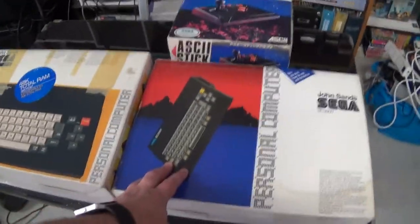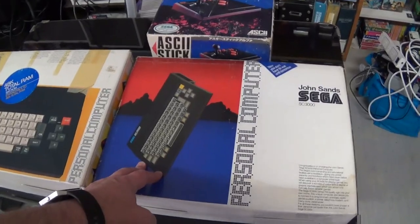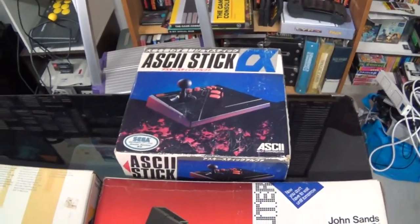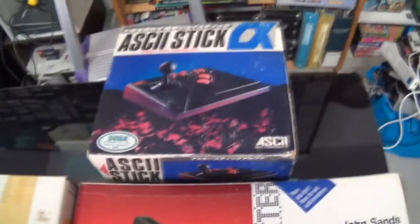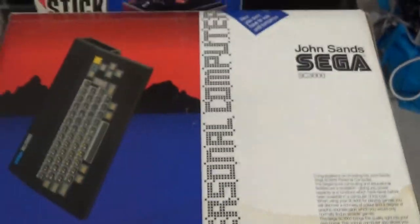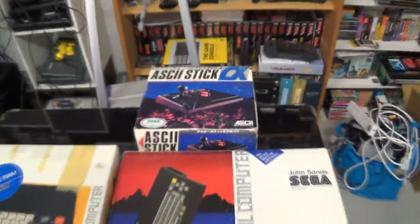Probably mainly because of the first games that I played on it, which were Congo Bongo and Star Jacker, which we'll get to in a minute. I don't have a lot of accessories — there are a few specific SG1000 accessories. This one is by a third party, it's an ASCII stick, specifically for the SG1000 systems, so it has the proper button layout. Normal Master System controllers will work on this as well.